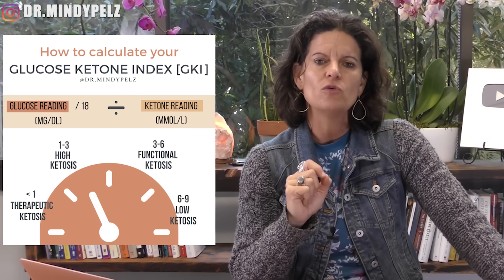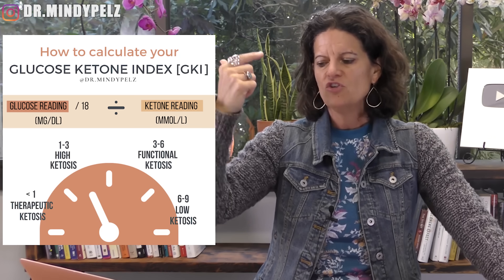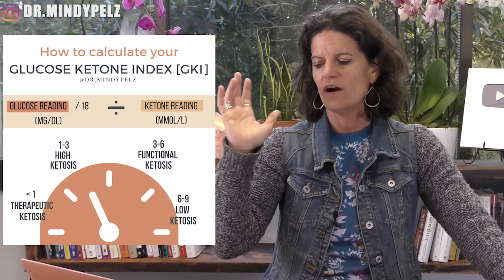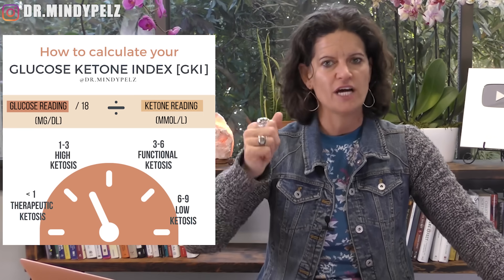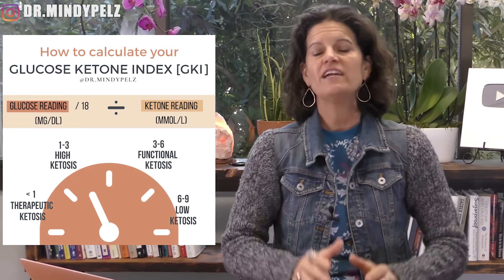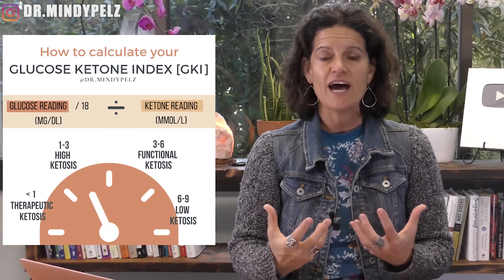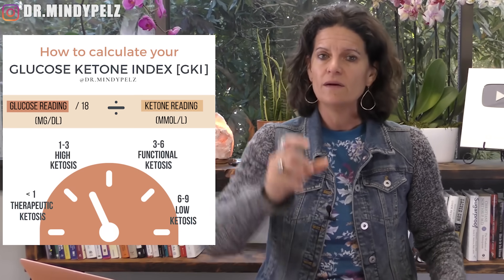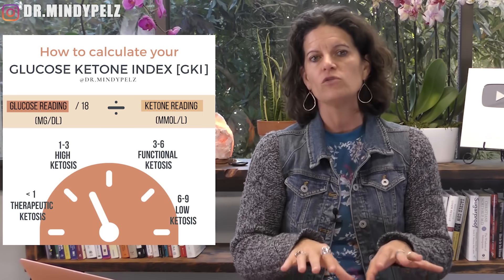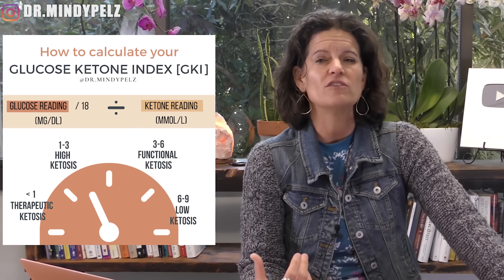A GKI under one is necessary for those of you who have a cancer diagnosis or want to use ketones and autophagy for healing states like epilepsy. You are in a high state of ketosis or autophagy when you are between one and three — this is great for those of you with diabetes or a significant amount of weight to lose. Three to six is what most of us are going to try to do — that's functional ketosis. You're getting a little bit of autophagy in that area, though not as much as if you were under one. Between six and nine is very low levels of ketosis and low levels of autophagy.